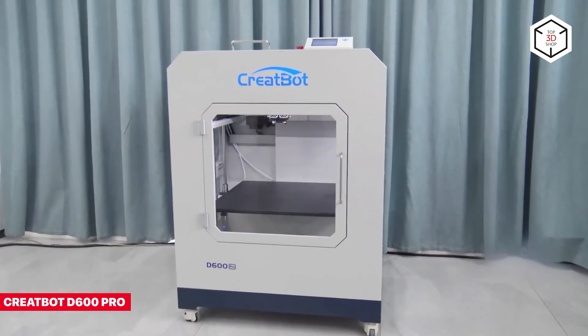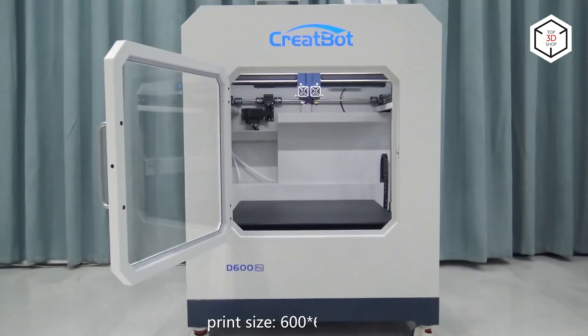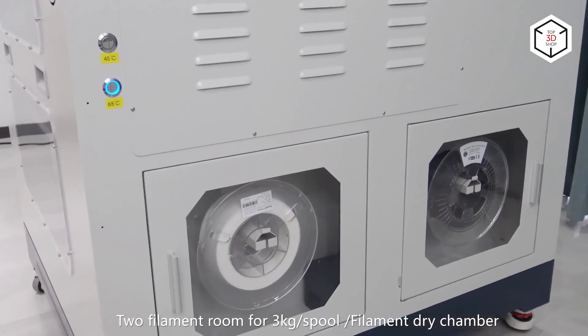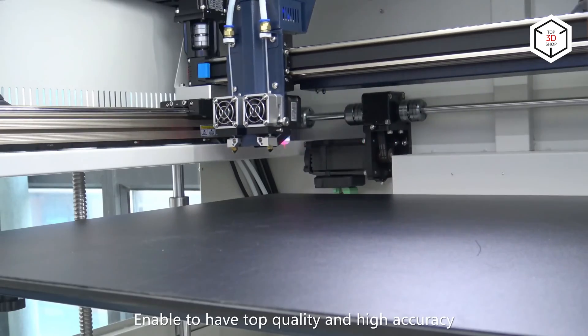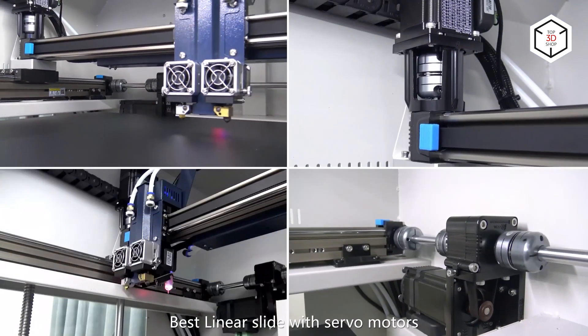Last but not least is the CreateBot D600 Pro 3D printer with a build volume of 600 by 600 by 600 millimeters. The device has a dual extrusion system with the maximum nozzle temperature of 420 degrees Celsius. Combined with the heated ceramic glass print bed and the hot air chamber maintaining the constant temperature of up to 70 degrees Celsius,